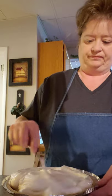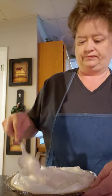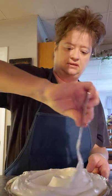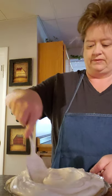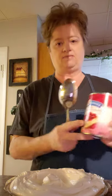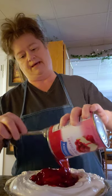What I do is make a circle — kind of make a dent in the middle because that's where I'm going to pour my pie filling. Doesn't that look pretty? Then take your pie filling and pour it right in the center of the pie.